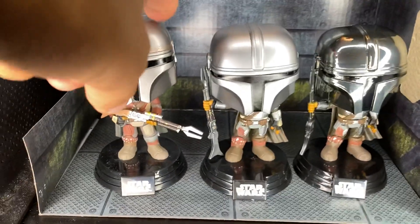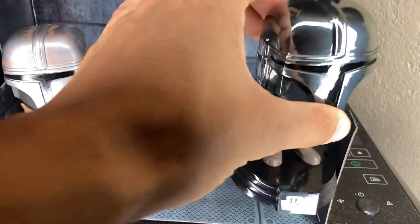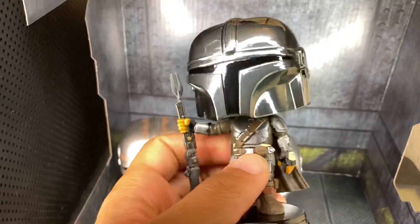So of course we have the original one, then we have the final armor, and then we have the final armor with the chrome. Check out that detail guys on this one. It's a chrome helmet — looks pretty cool.